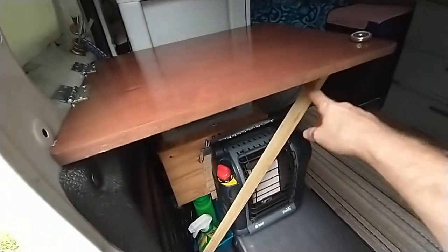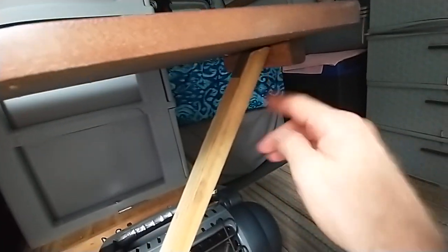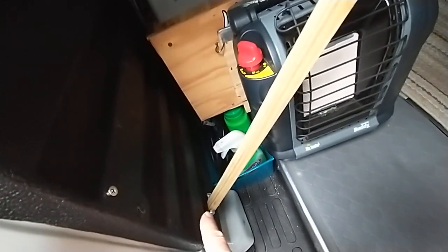So this leg is removable. It's got a little stop bracket under here right there, and I beveled off the leg so it'll hit against it. Down here I didn't want to mount it permanent, so I just got a little bracket built that the leg fits into.